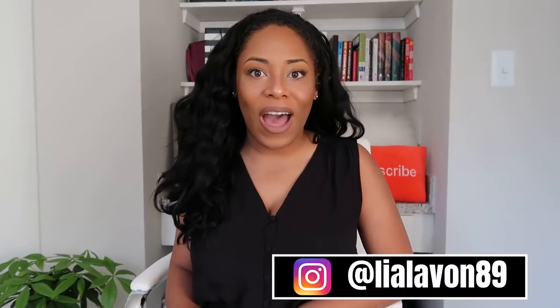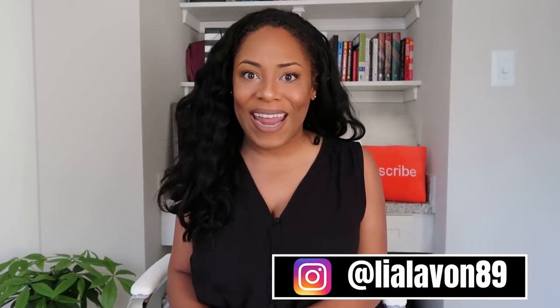But you guys out there — make your own opinions. This is Taliyah's version, Taliyah's opinion. If you enjoyed this video, give it a big thumbs up. Make sure you're subscribed so you don't miss any content, follow me on Instagram at liahlavon89, and I'll see you in my next video. Thank you so much for watching. Bye!